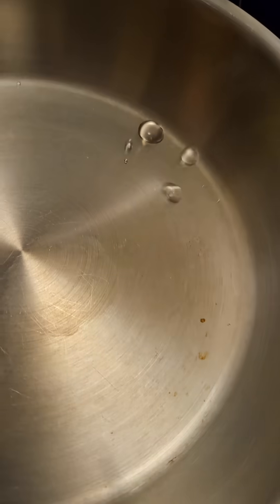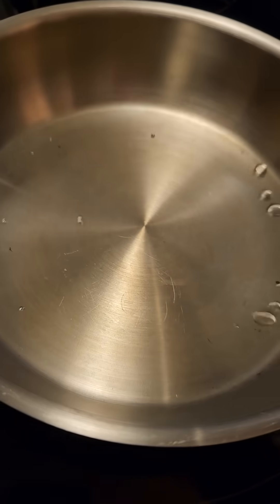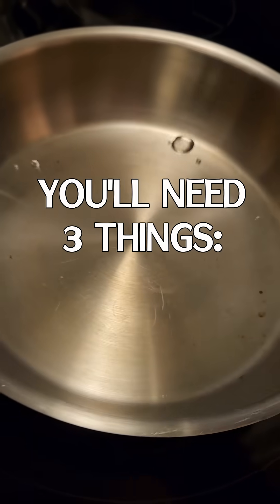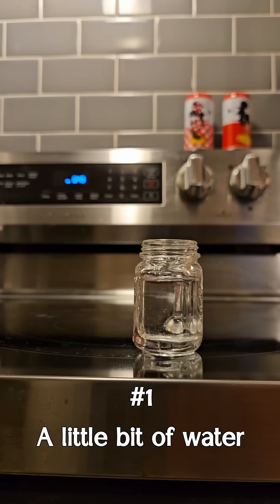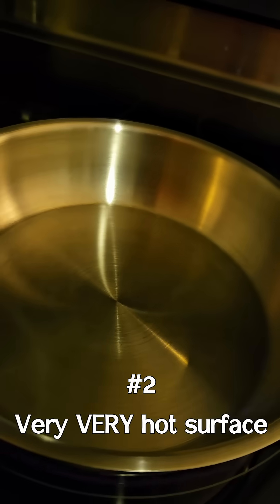This little water droplet rodeo is known as the Leidenfrost effect, and maybe you've seen it in action before. But if you want to replicate it for yourself, you're going to need three things. First, you'll need a little bit of water, because a lot will not work. Next, you're gonna need a very, very hot surface.